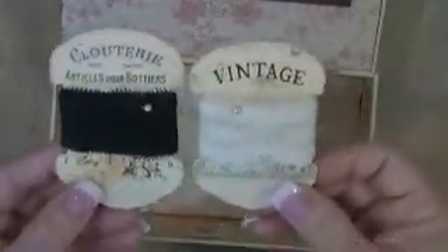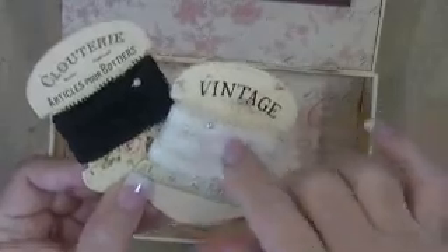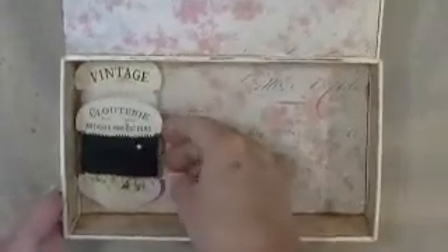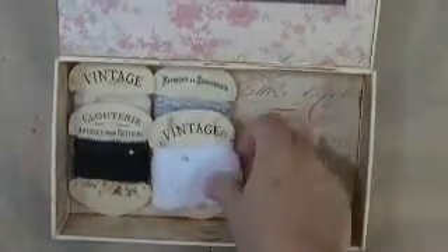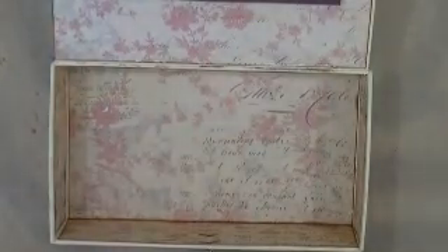I wrapped the laces around the spools and secured each one with a little sewing pin that has a small pearl top. I plan on putting all the laces in the box so when she opens it, the stick pins will be on one side and the lace spools on the other. That's it so far — I'll be back with the finished product.